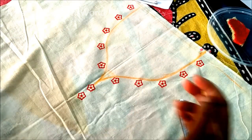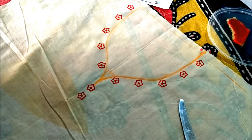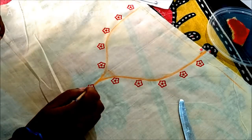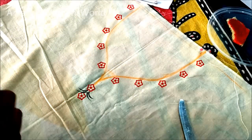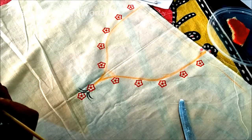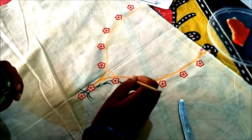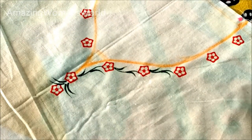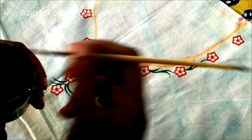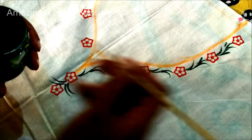Now the printing is done. I'll do the brush painting to fill in the gaps. This is a number two size brush. If you are a beginner, you'll need a little practice. These are all homemade fabric paints, which I showed in my earlier video. You can use any type of fabric paint — it's easily available in nearby stores. Now I'll be painting the leaves in between the gaps.